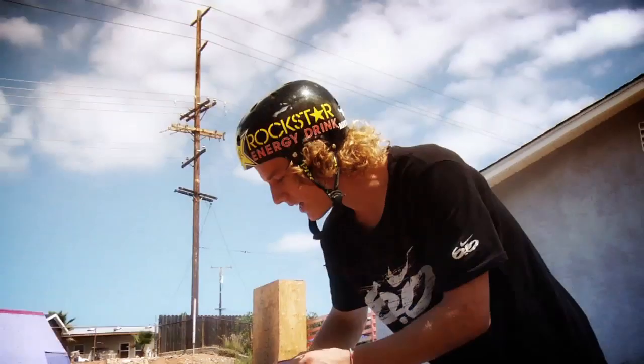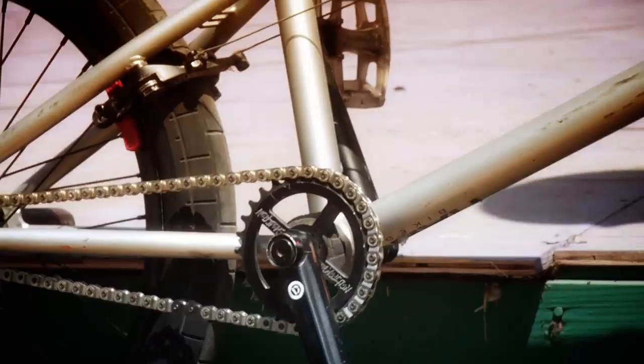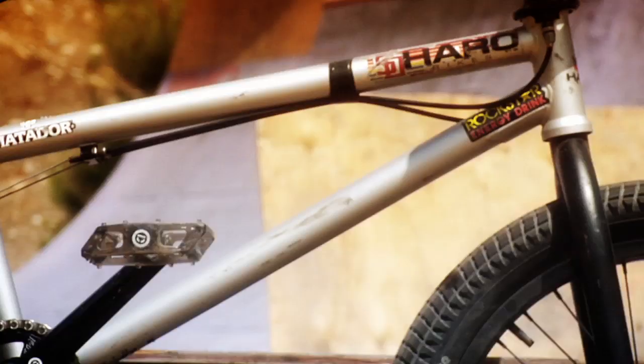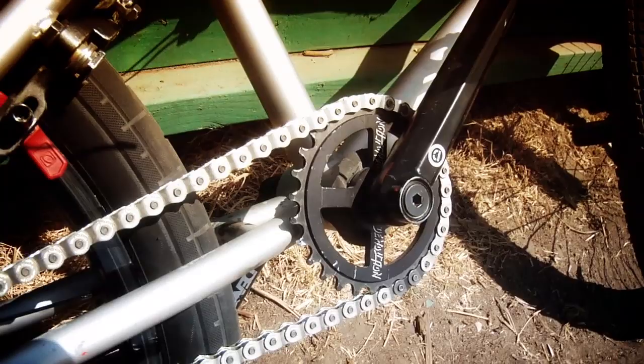Getting to the middle of the bike, we got Demolition cranks — brand new, just came out. They are so strong, I haven't even come close to breaking them. I jump off big stair sets all the time and they're still dialed. Demolition plastic pedals — love those things, you don't get any shin guards. Got the Demolition spline drive sprocket. You don't need a sprocket bolt for that — it's pretty tight.